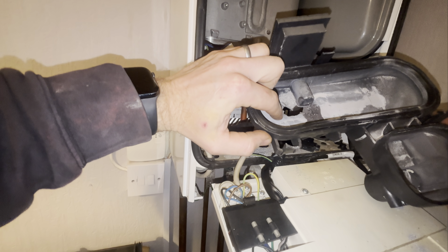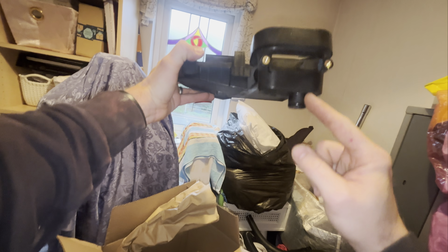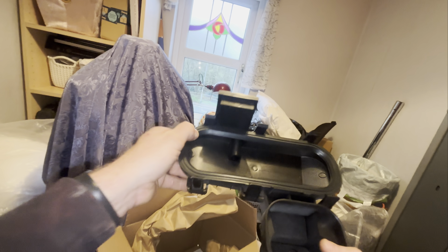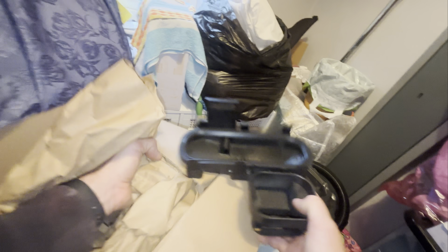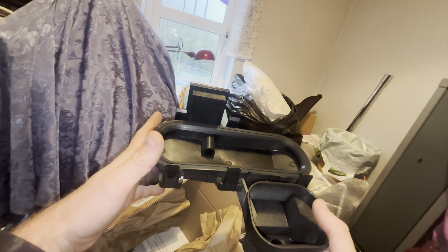Now, what I should have said was make sure you've got the right sump before starting - which I did, that's why the box is open. That one is for the combis because the entry comes out the bottom. Like I said, heat only comes out the side. These come out the bottom, comes with a gasket and washers, and a new sump cover.